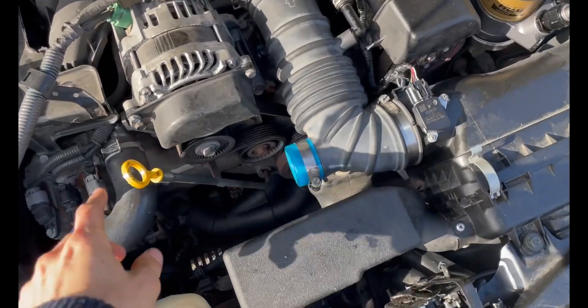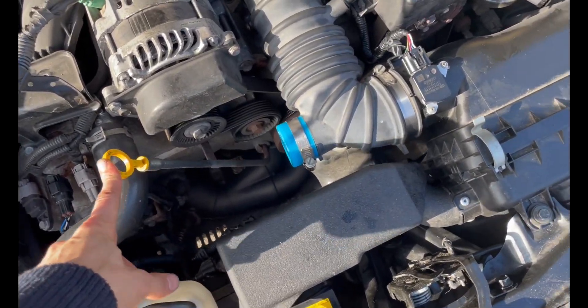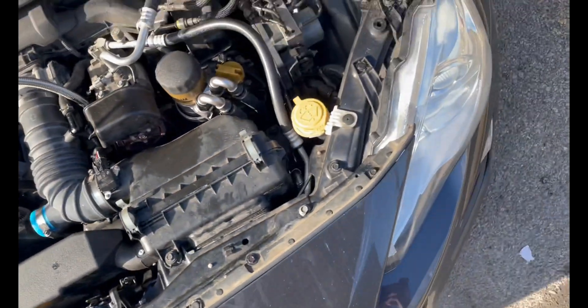It drank quite a bit — the dipstick was pretty much dry when I pulled it out of the engine after shutting the car off.